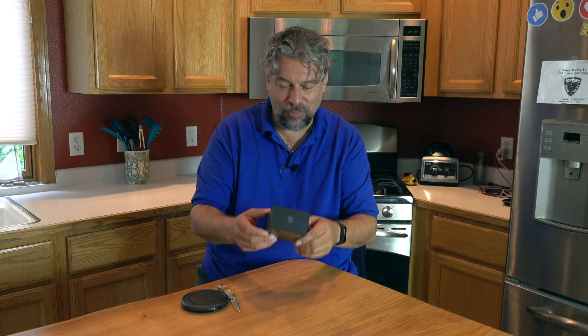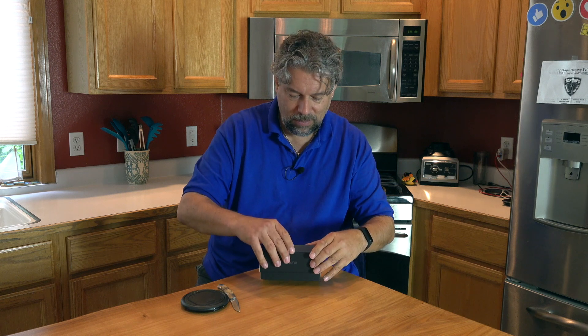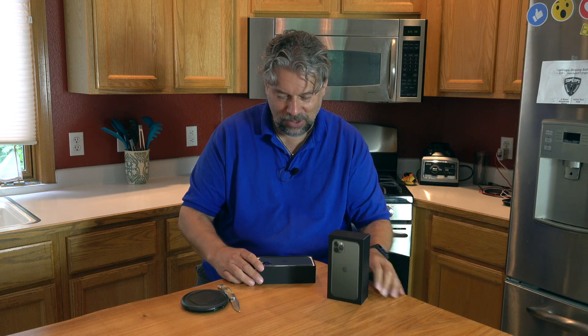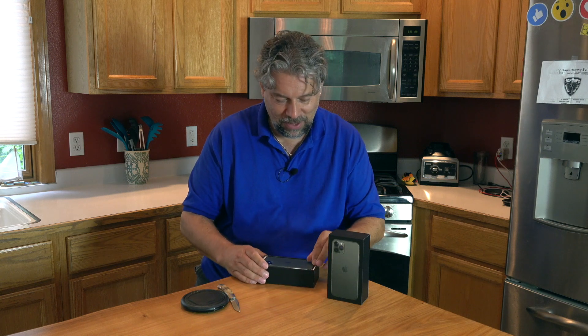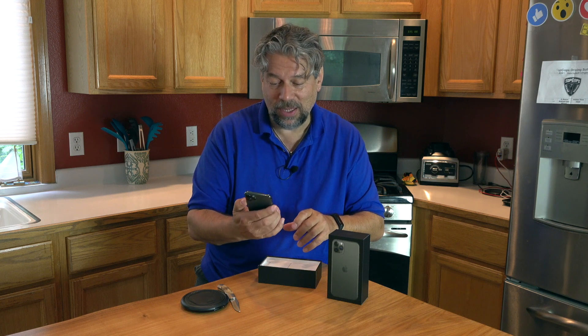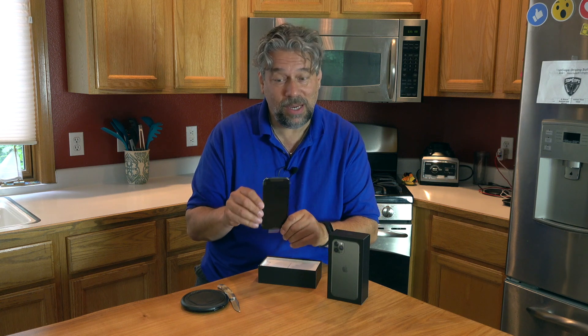Here we have the iPhone 11 Pro 64 gig in midnight green. This is about when the heavenly choir should start singing. First off, that's a lot of cameras on the back of a phone. It's going to be real interesting to see if that's actually going to give me great results — so far it's supposed to be quite amazing. The buttons and everything have a very, very similar feel to my X and my XS.